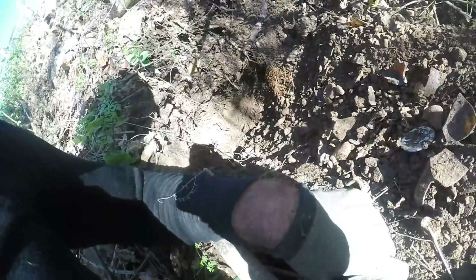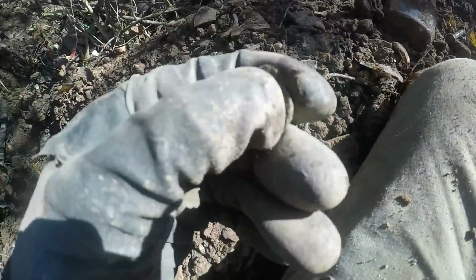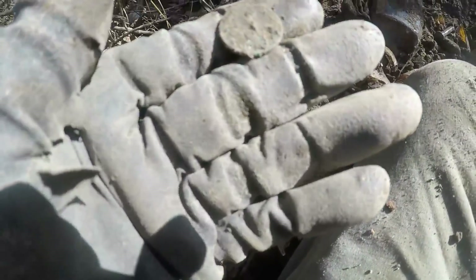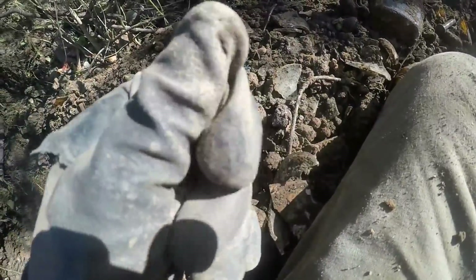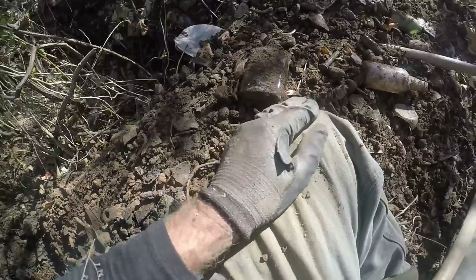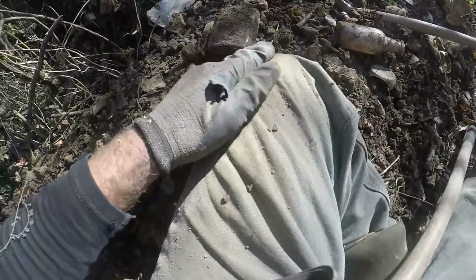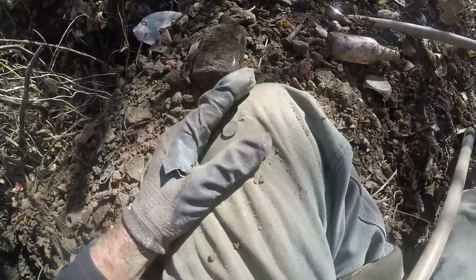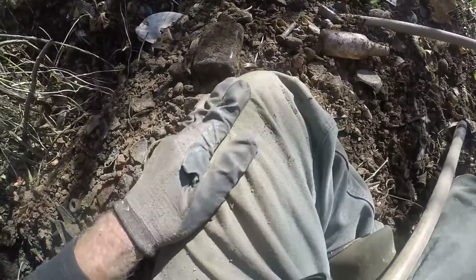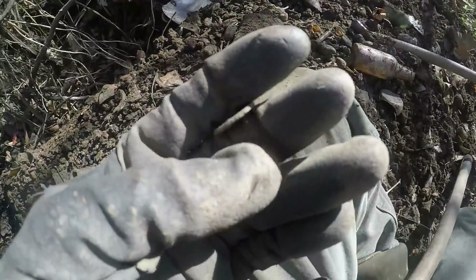I moved to a different spot and I'm doing a test pit. I haven't found hardly anything today in hours, but I just got a coin - some kind of penny, it looks thick. Might be a fat Indian head, I don't know. I don't think I'm in old enough trash, but there's old stuff here. It's a Lincoln - you can see him right there, it'll be a wheat cent. You can't tell too well, it looks roached, but it's a penny.